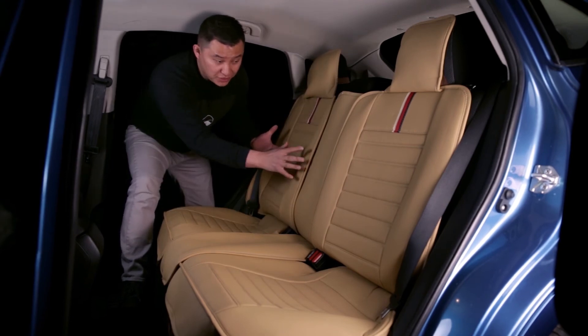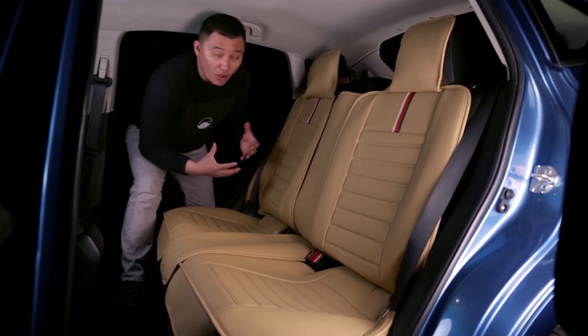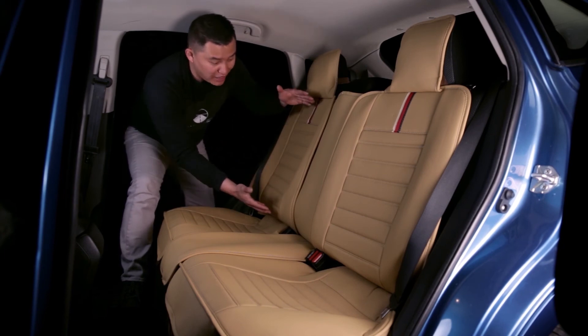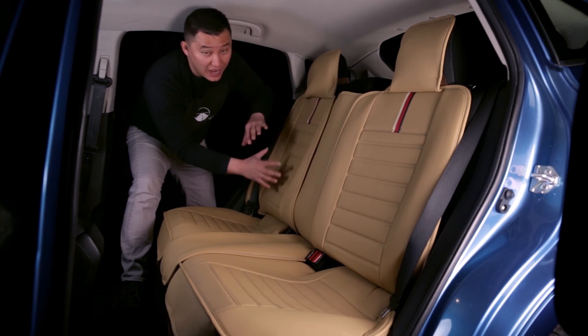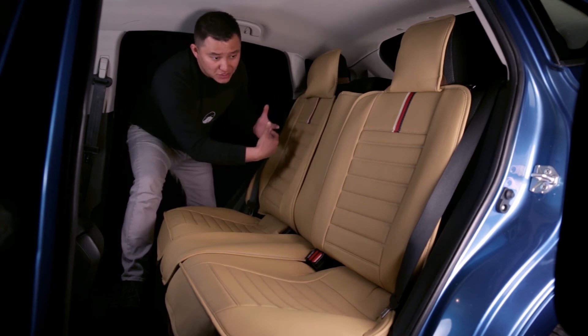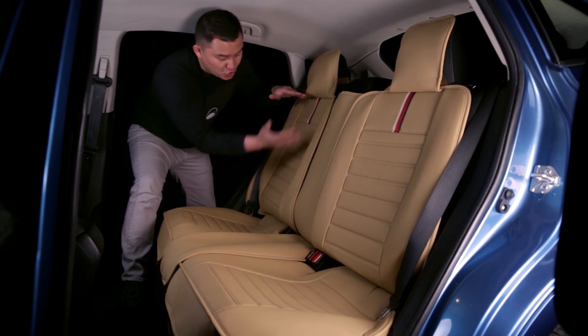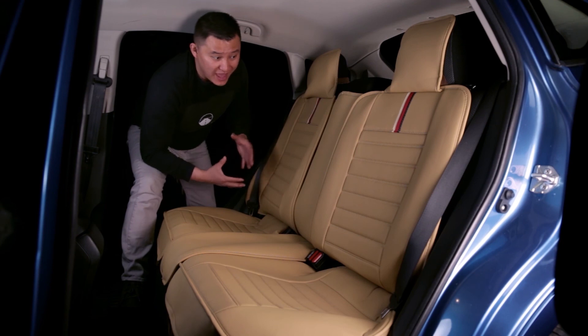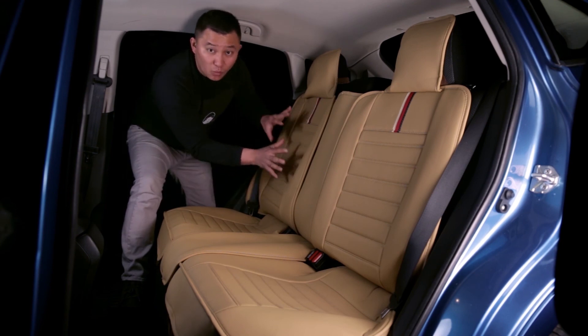For the backrest, our seat cover will fit all SUVs and normal sedans. But if you have a coupe, your backrest might be shorter, and if it's shorter, then our seat cover will not fit. Also, if you have a pickup truck, sometimes the second row bench seat has a shorter backrest than a normal SUV or sedan, and if that is the case, our seat cover will not work.